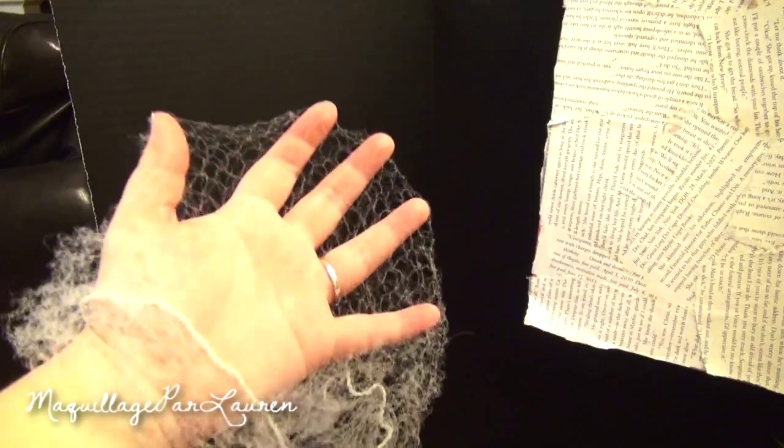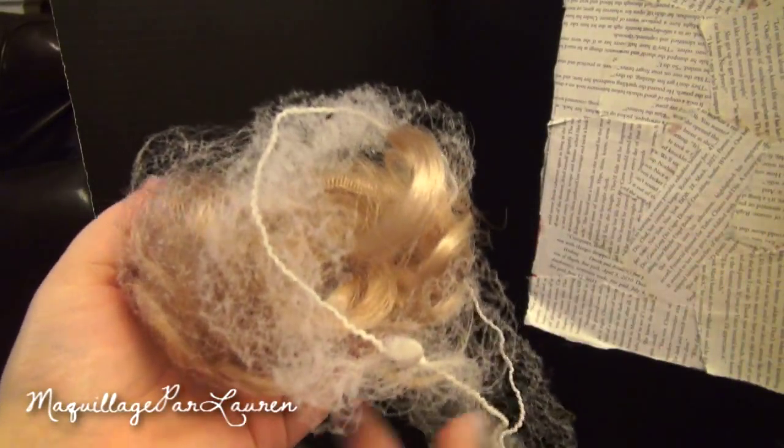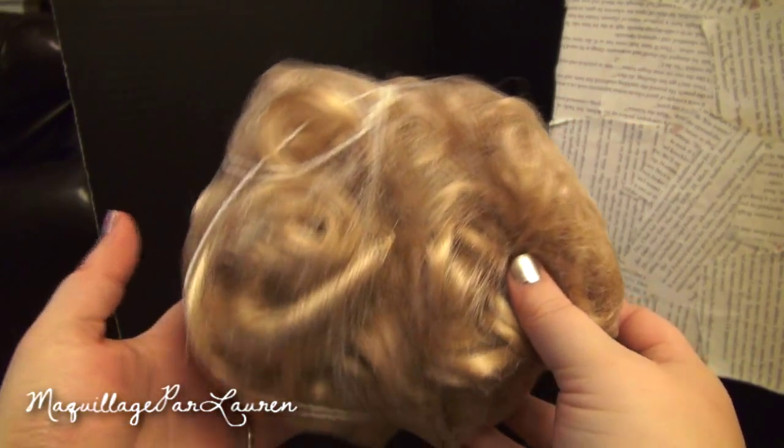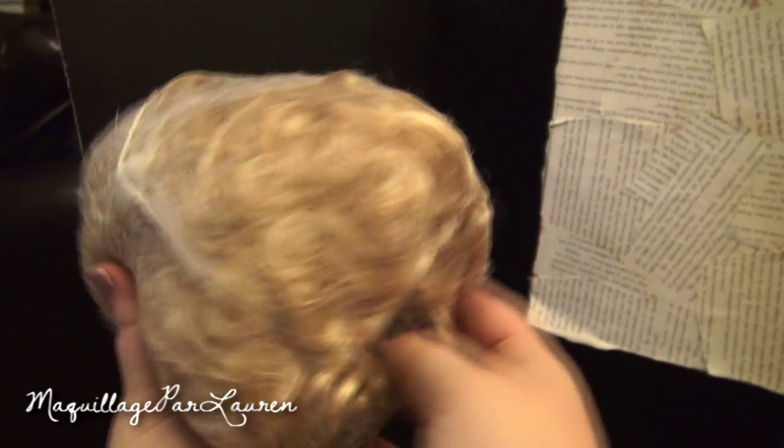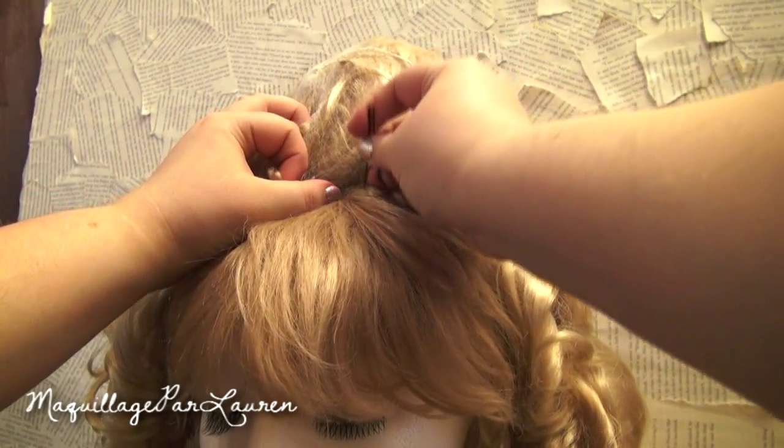The more hair and the bigger you make it, the better it will be for building the wig. Now take the teased hair and wrap it in the wig net. Now we have created a rat's nest that will help to build up the wig and support the hair. Now place the rat's nest in the center of the wig slightly forward.